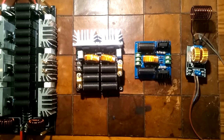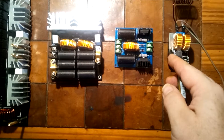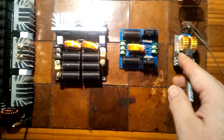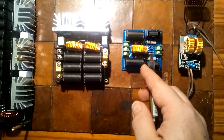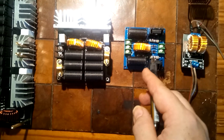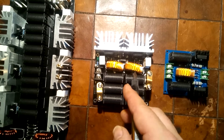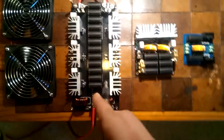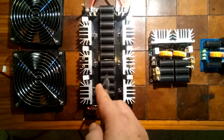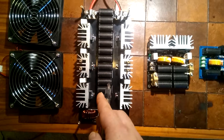Here we have a variety of ZVS drivers from eBay. This one is rated 120 watts at 5 to 12 volts. This one is rated at 200 watts at 24 volts and 10 amps. This one is rated 1000 watts at 30 volts and 33 amps, going from 12 to 30 volts. And this monster is a 2500-watt driver which takes 50 amps at 48 volts maximum.